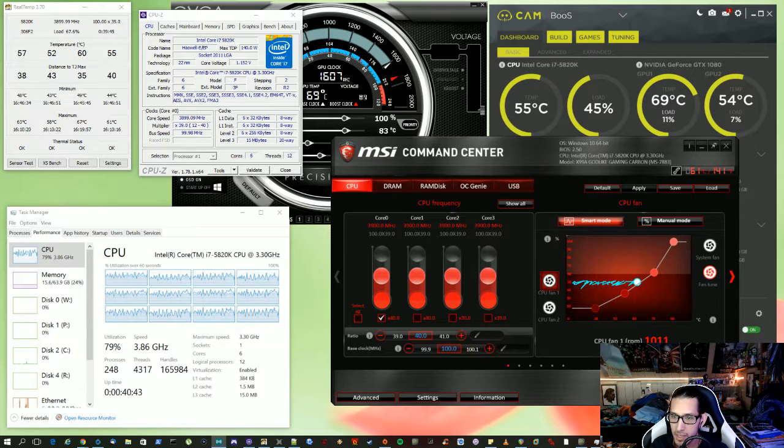Out of the box I didn't do anything — I just connected the motherboard and moved all my parts over, and right away it just yanked the clock up to 3.9GHz. I believe the 5820K is 3.2 or 3.4 stock, and I think it boosts to maybe 3.6. But the board bumped it straight up to 3.9GHz at 1.152 volts.